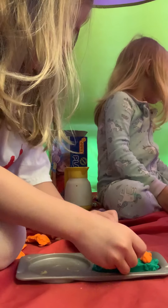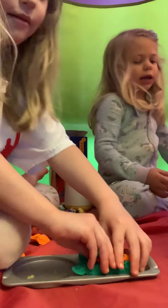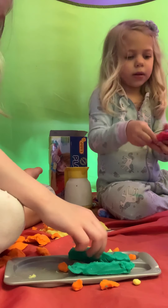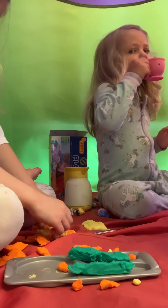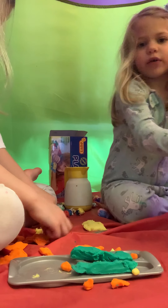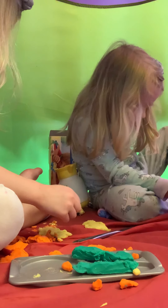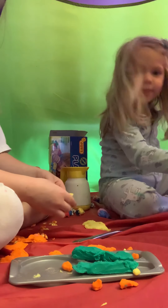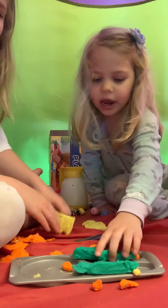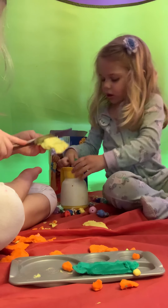Oh, you want a bacon? Okay, I'll give you a bit. Here. Mmm, that's yummy. Now I'm going to put this — this is another pizza! Disgusting! Five minutes! I don't have purple, or pink, or purple. I want to... We can share the colors. Yeah.